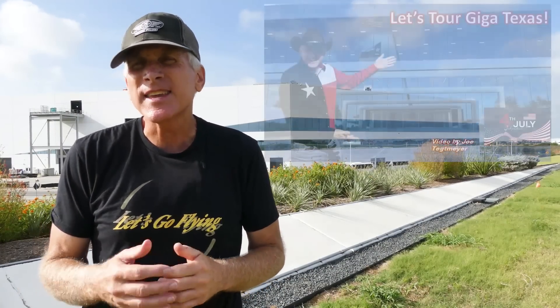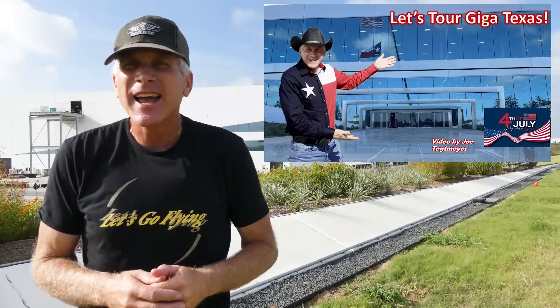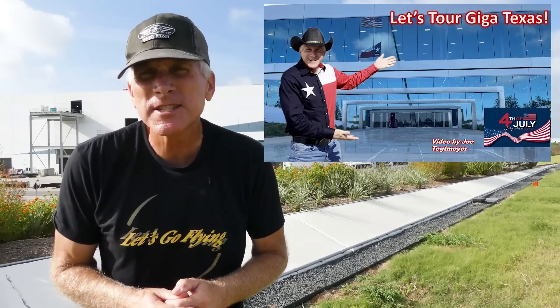I thought I would give you some additional information that I can pass on from my tour during the 4th of July holiday here at Giga Texas. Although I can't go into a lot of specific details, there is some new information that I would like to pass along that you might find interesting. Some of these are frequent questions that I get from viewers, so hopefully this will help answer some of them.